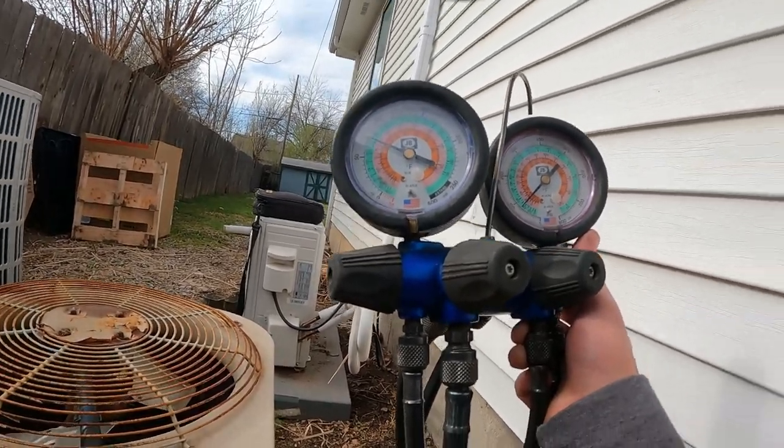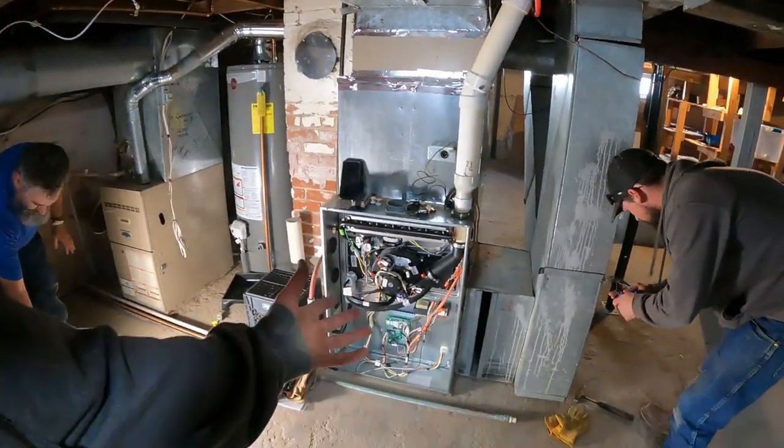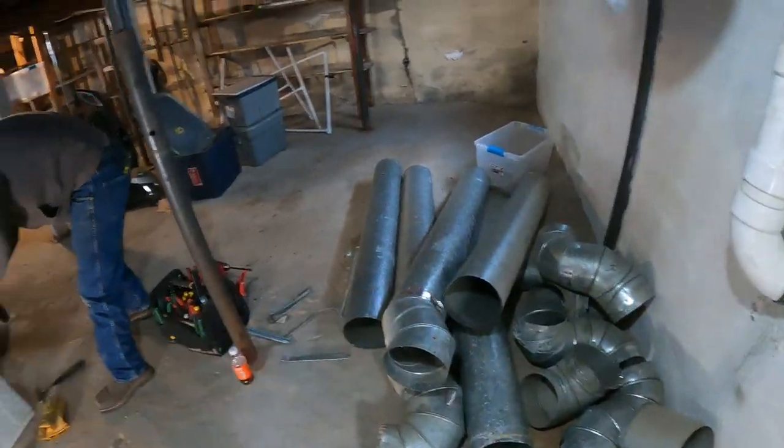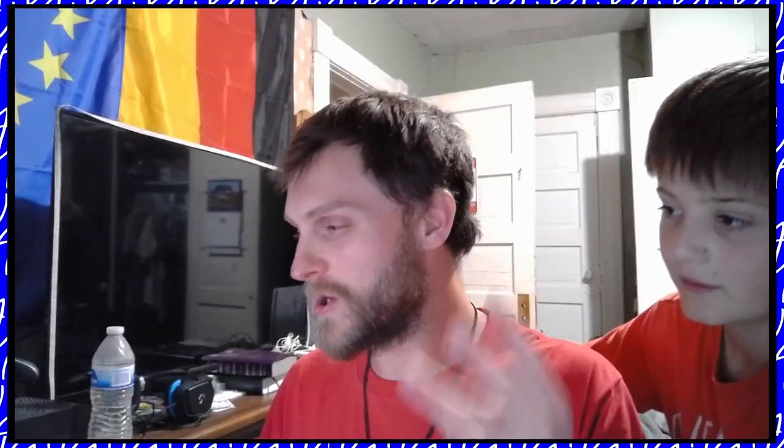They're low, but there we go. Now we're inside — line sets removed. Time to remove some more.